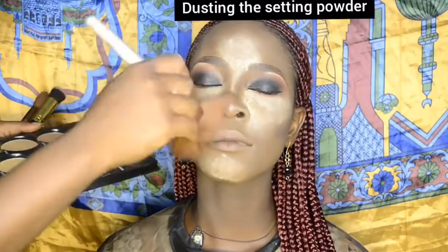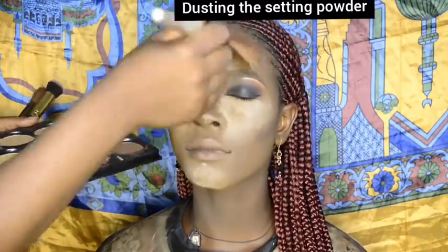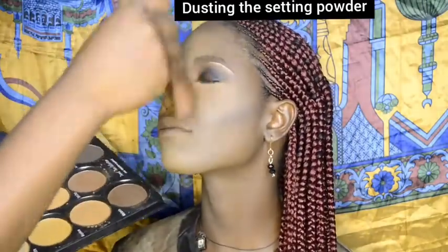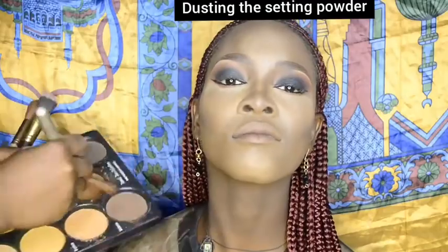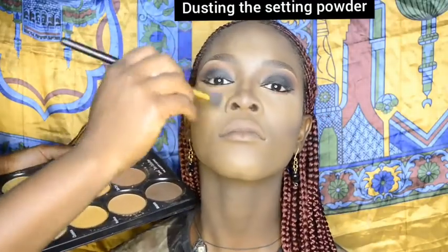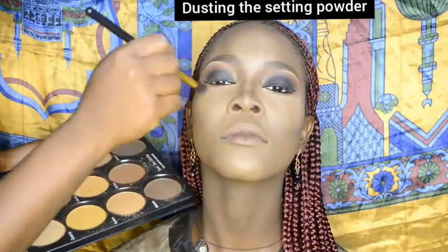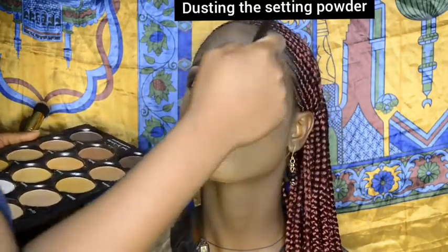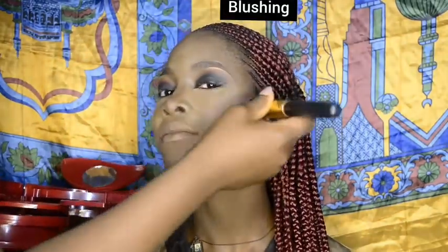I used my pressed powder to dust off the excess setting powder on her face in her color shade for a more uniform color, then applied blush to her cheeks diagonally up to her hairline.